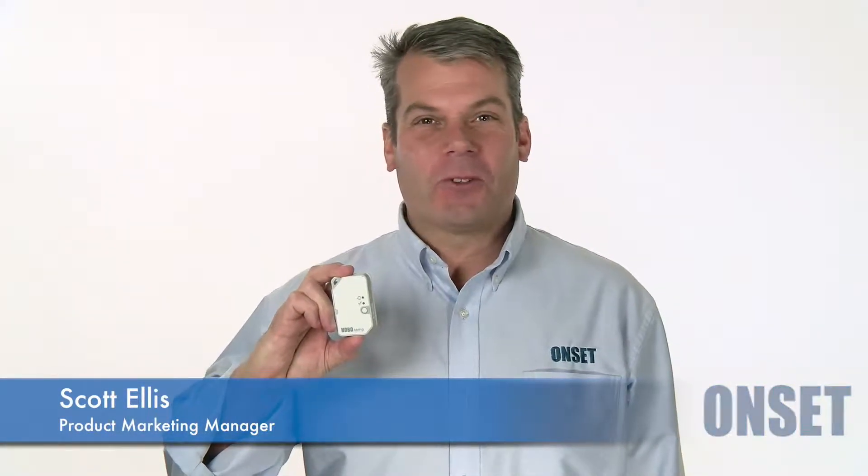Hi, I'm Scott and I'm the Product Marketing Manager for the MX100 Hobotemp. The MX100 is a low-cost splash-proof data logger that records temperature.